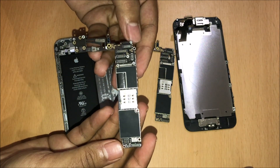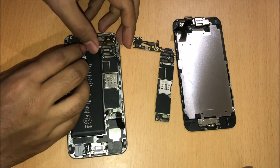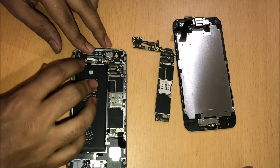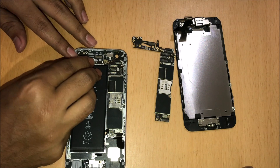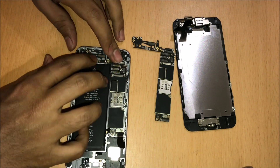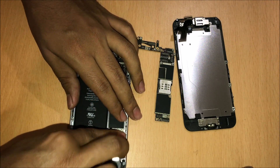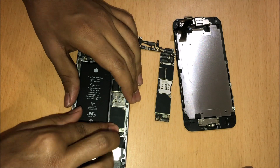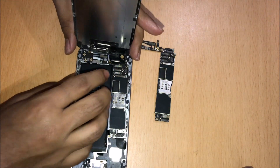I have a replacement motherboard which is iCloud unlocked. Let's go ahead and see how it works with this. Let me just slide the motherboard inside and do all the connections carefully — I have also connected the battery. So let me just connect the display back.